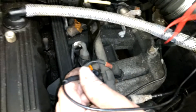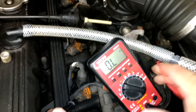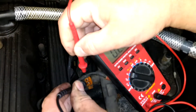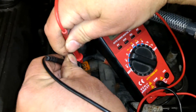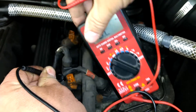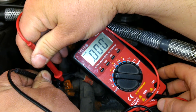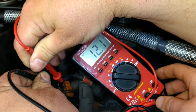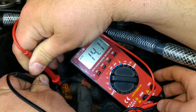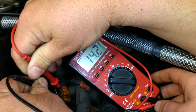Now let's go down to the next injector, down to cylinder number two, put the meter there and do the same thing — and 14.1, so this injector is good also.